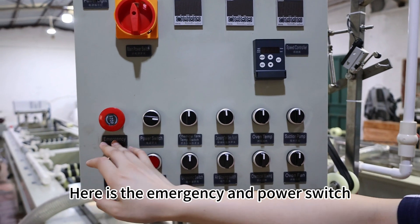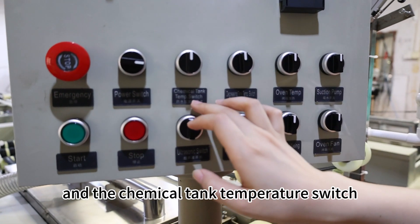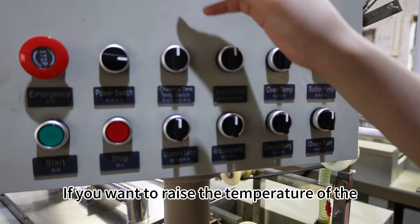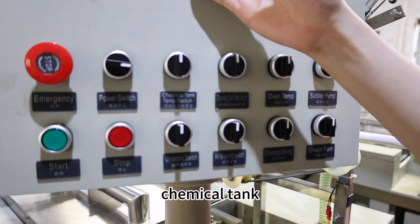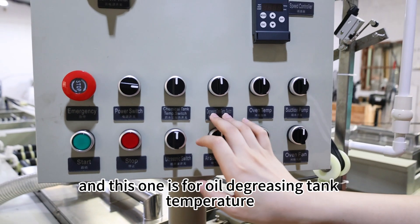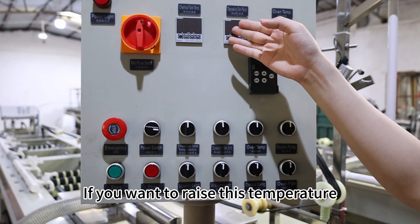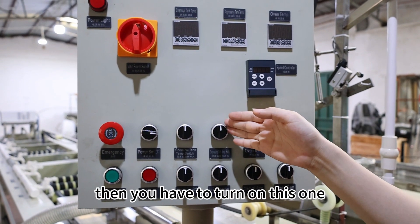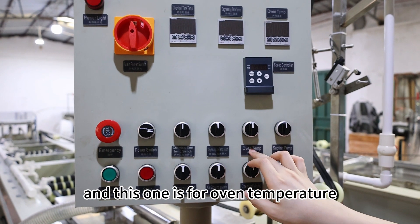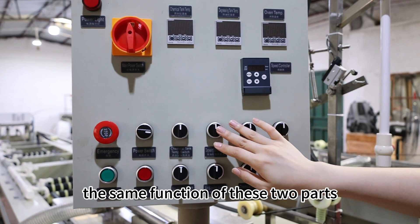Here is the emergency and power switch, and the chemical tank temperature switch. If you want to raise the temperature of the chemical tank, then you have to turn on this one. And this one is for the oil degreasing tank temperature — if you want to raise this temperature, then you have to turn on this one. And this one is for oven temperature; these two parts have the same function.